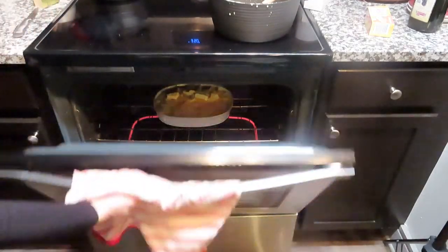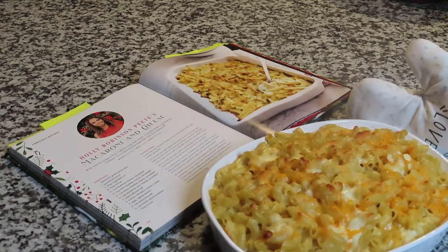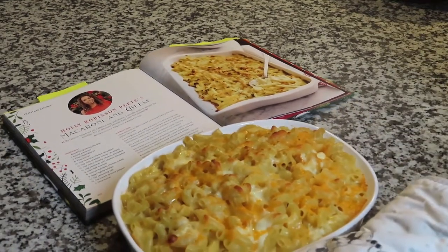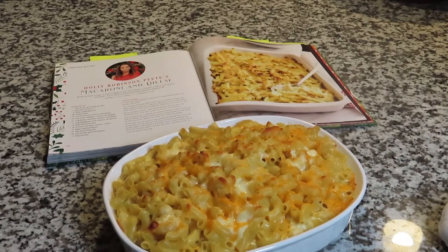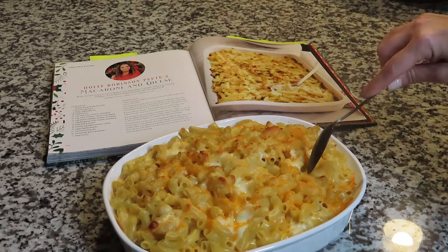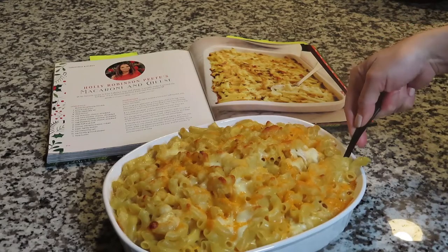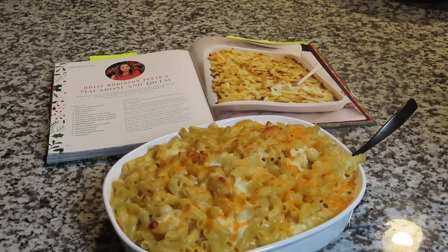Spoiler alert — it came out so good, you guys! So good, it was delicious. I would definitely make it again. Even my husband, who does not like pasta — it's one of his least favorite dishes — he loved it and enjoyed it. I hope you guys enjoyed this video! If you did, remember to give it a thumbs up and comment below. I'll see you guys again in a brand new video tomorrow.